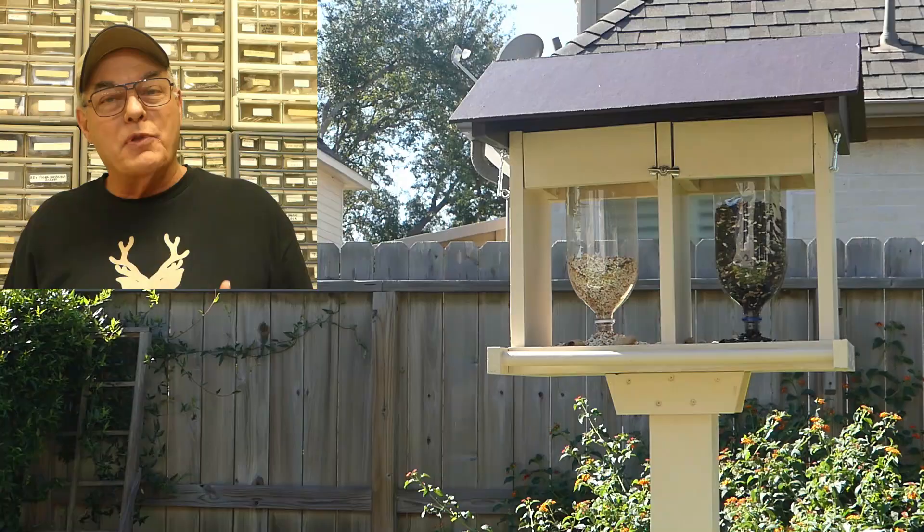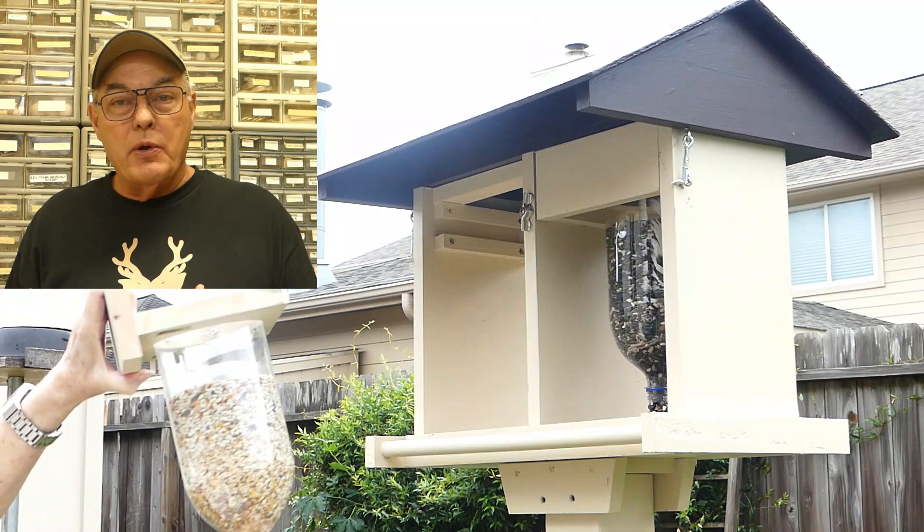Folks, today we're building this innovative double-bottle bird feeder and it features a unique fast-loading cartridge design. We've included a free plan in the video description. So let's get started.